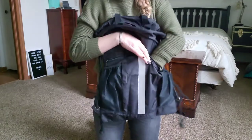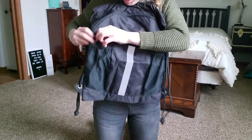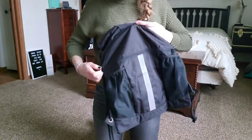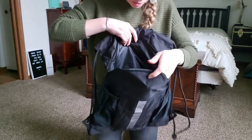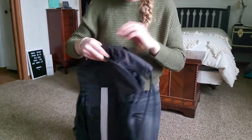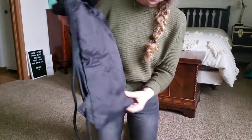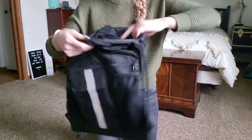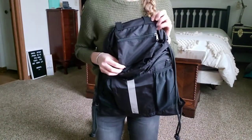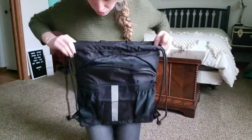This front pocket extends all the way down to the bottom and it's actually a really large compartment — just as deep as the top main pocket. And there's also a nice little zippered pocket on the inside where you can put your keys or whatever. So lots and lots of storage.